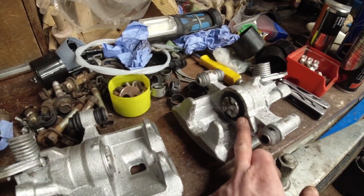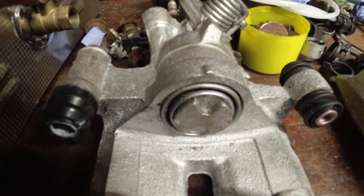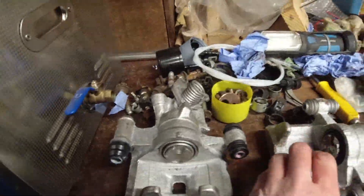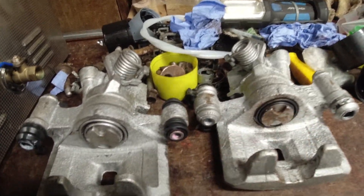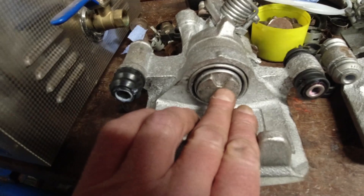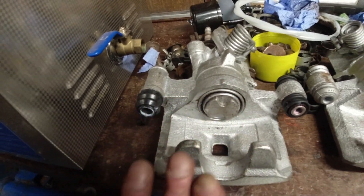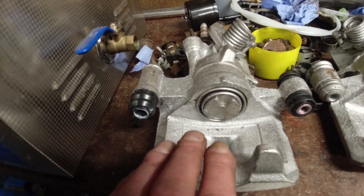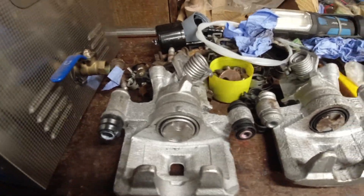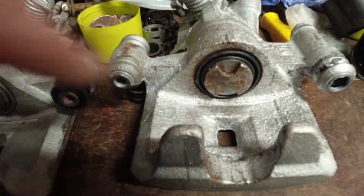One thing I will mention when you're setting these calipers - they've got to be in that position. Teotra have been very kind to put a casting mark there which you have to line up with the piston. When you put the pads in, one of the pads has got a pin on the back of it and it locates in one of these little slots. That's really, really important, and it's the same on both calipers - the casting mark has to line up with that.